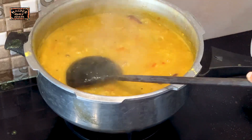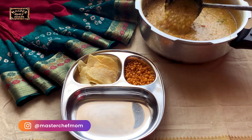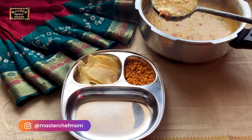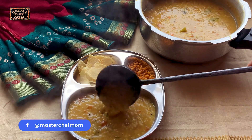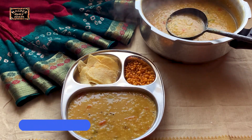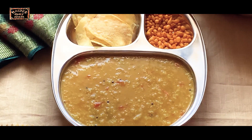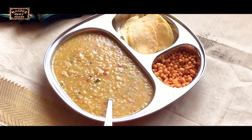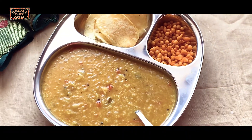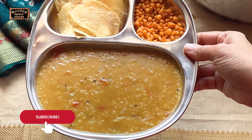It smells so yummy. Our super delicious and protein rich Bisibela Bath is now ready to be served. I am serving it with some chips and boondi. So yummy! It was so easy to make and so delicious. Do try and share your feedback with me.